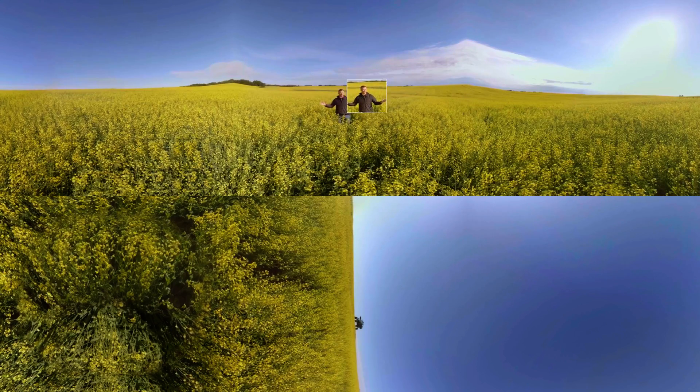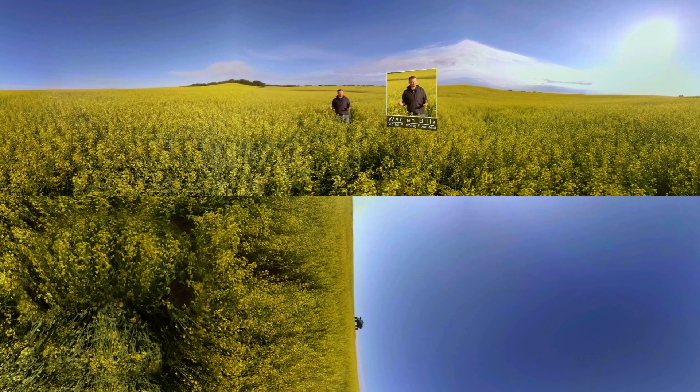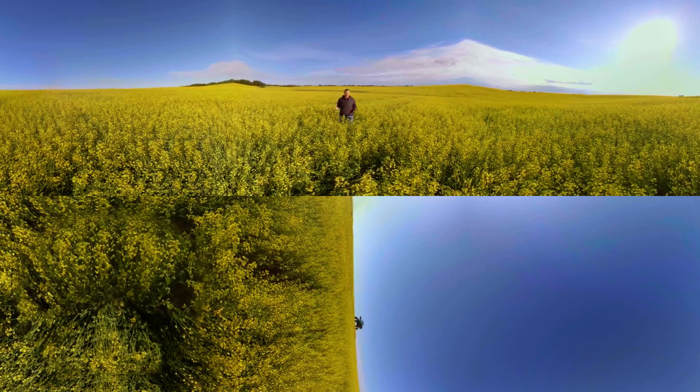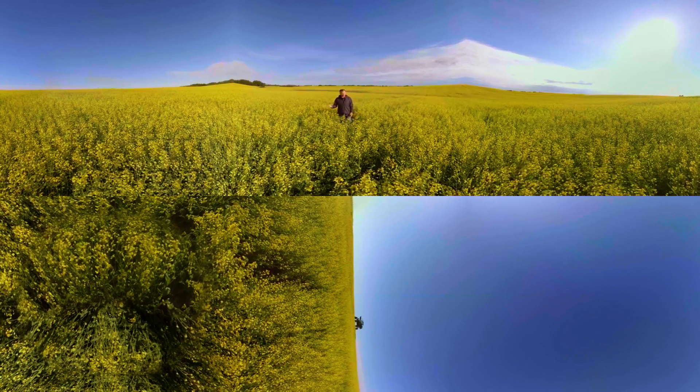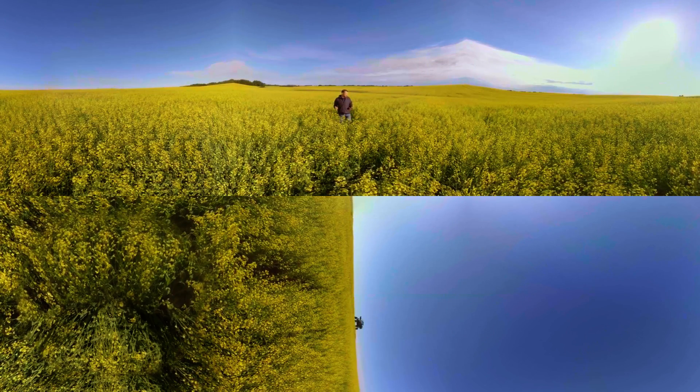Welcome to this beautiful field of canola. We've brought the sprayer out this morning and we're out walking the field at just the right bloom stage to decide if this warrants an application of fungicide or not. As with every crop and every season, we walk the fields, we evaluate our risks, and we decide if there would be a return on the fungicide application or not.